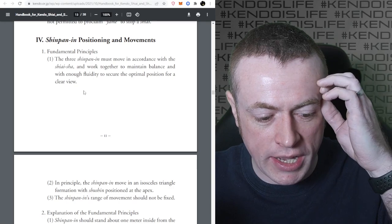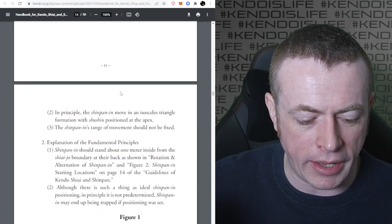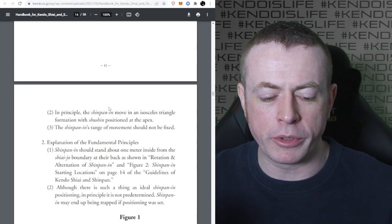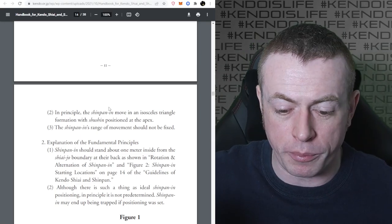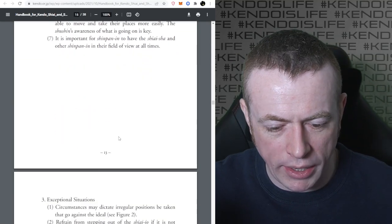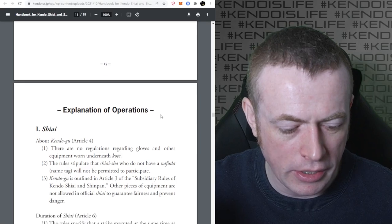The three Shinpan must move in accordance with the Shiaisha and work together to maintain balance and fluidity to secure the optimal position for clear views. The Shinpan move in an isosceles triangle formation with the Shushin positioned at the apex - but that's in principle. The Shinpan's range of movement should not be fixed. You're not restricted to specific areas; you can move pretty freely, but you've got to try and maintain that triangle so you can properly see the action.